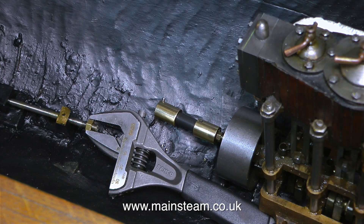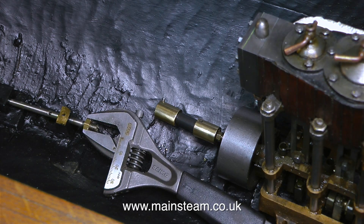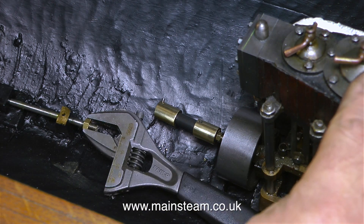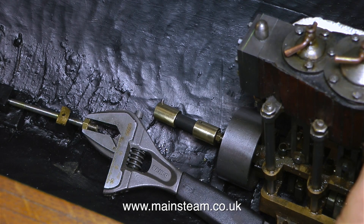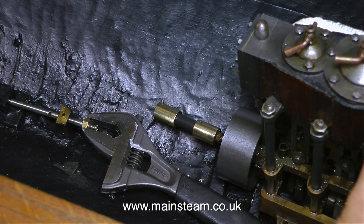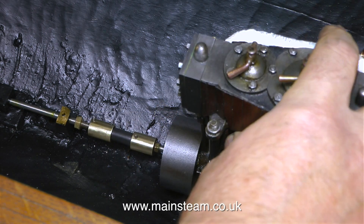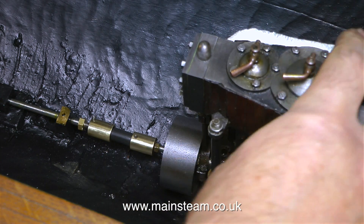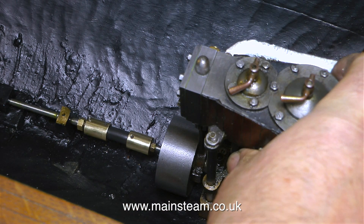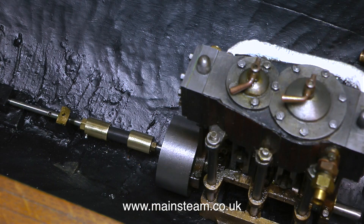When I looked at the thread on the 3/16th diameter propeller shaft I automatically presumed it to be 2BA, but it's not. I tried all sorts of different combinations of imperial threads that work on a 3/16th shaft. After trying quite a few options, none of which worked, I finally figured out that it was M5. I would never expect this on a boat of this age — metric — but yes it's an M5 thread. So it was an easy job to make a nut and thread it M5 because I do have a box of metric taps.